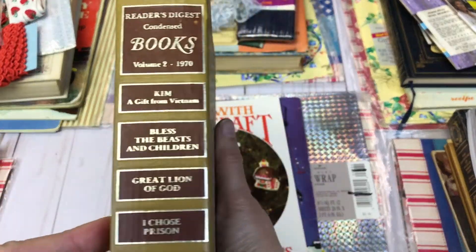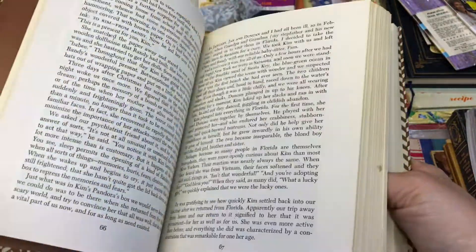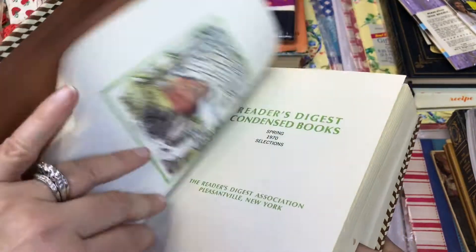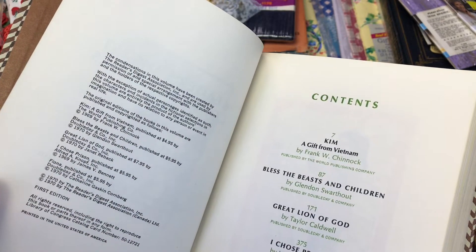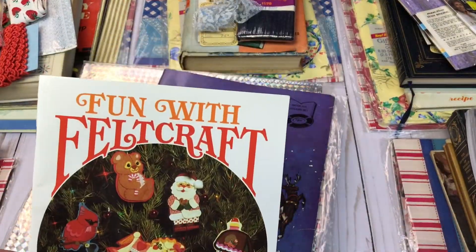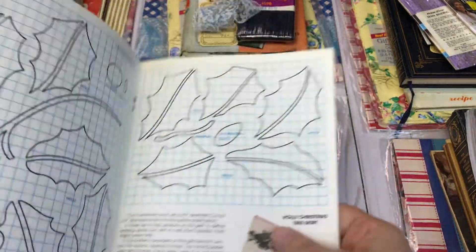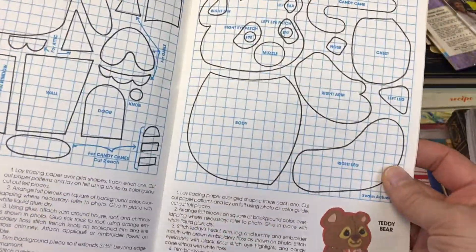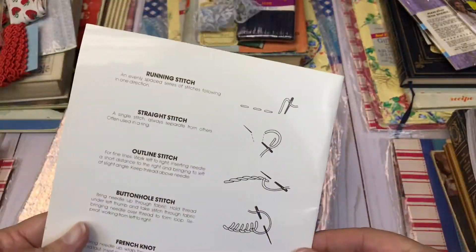Here we have a Reader's Digest book, and I know a lot of people like to use these for making journals. I don't know what the date is — I'm guessing 1970. Then you will also get this vintage Fun with Felt Crafts book. You can definitely use it to make crafts or for your crafting projects — there are some really cute images and patterns.